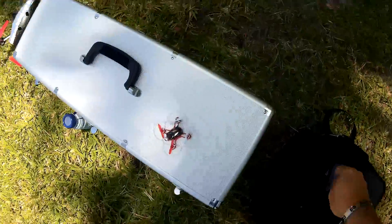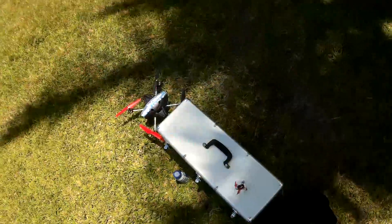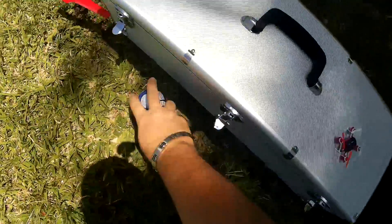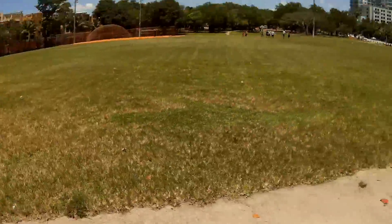I'll go ahead and hit the little guy right now. Let's have some fun with the little guy. He's got a three-minute timer, so we've got to make it quick. I don't want to be up too high and lose him. Alright, here we go — big guy had his reign, now the little guy's going to have some fun.